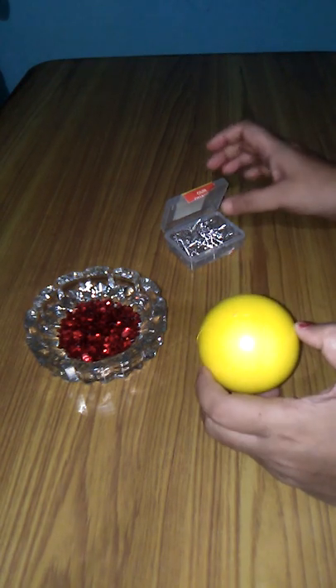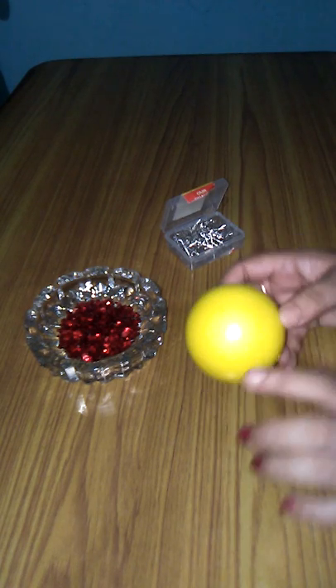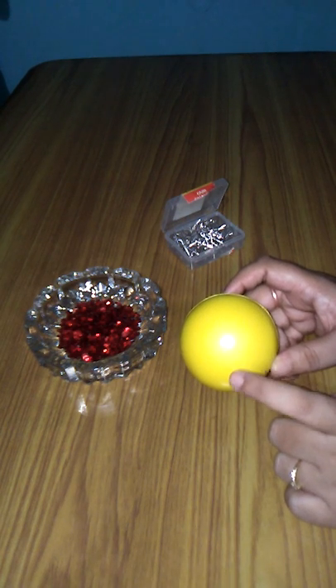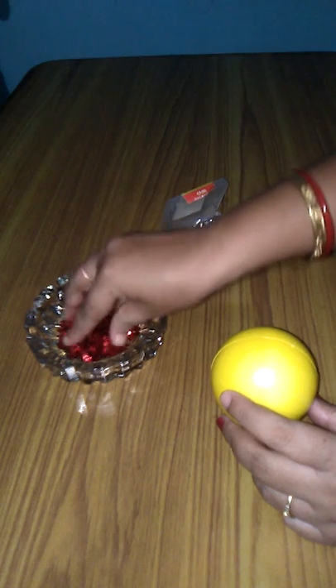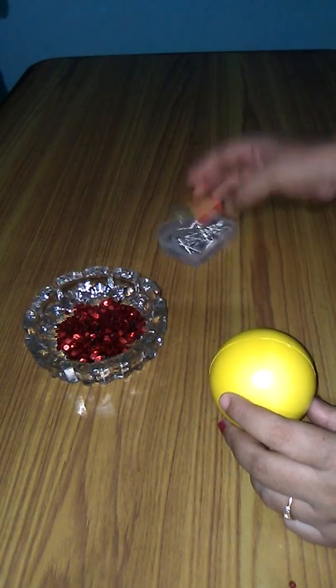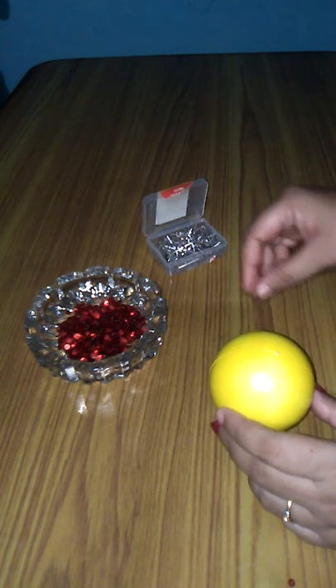So let's start. For this you require a ball — here I have taken a new ball, but you can also do it by taking old balls. If you have any old or used ball you can use that. And you'll need some glitters and alpine. So let's see how to do this.